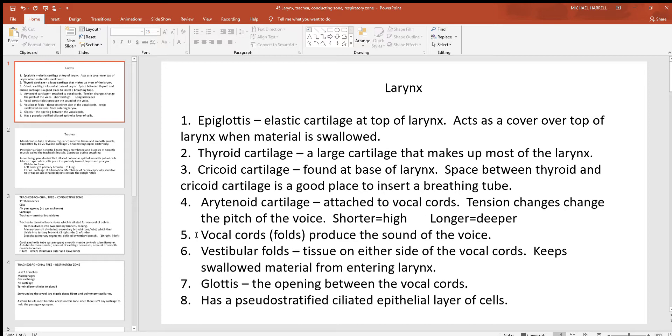The vocal cords are a pair of elastic tendons. Think of stretching a rubber band between your thumb and index finger and plucking it — it vibrates and produces sound. Something similar happens when we run air over the vocal cords, forcing them to vibrate. The vestibular folds are tissue on either side of the vocal cords. Bringing the vocal cords together creates a cover over the top of the larynx, and the epiglottis flipping over the top also helps keep food and drink out.